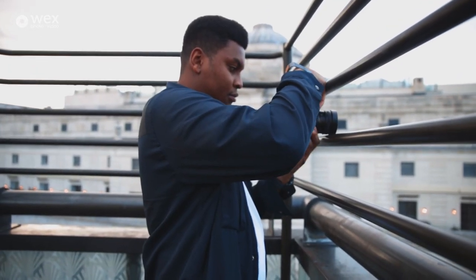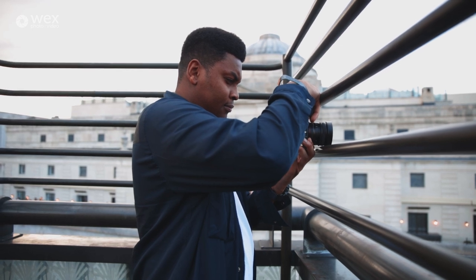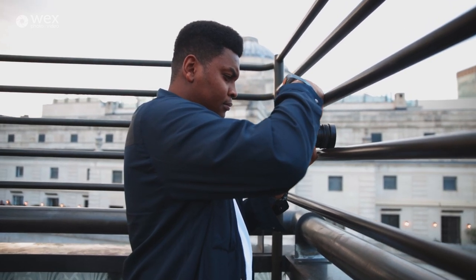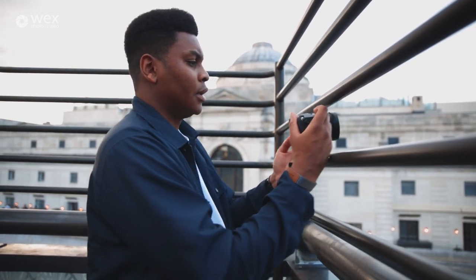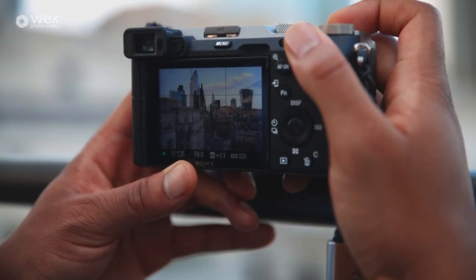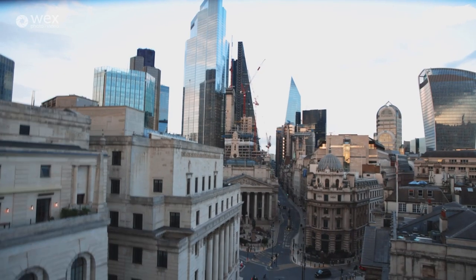As for ISO, I like to keep this number as low as possible whilst having a correct exposure for my scene. The lower your ISO the cleaner your images are going to be. If you start raising your ISO too high then you'll start introducing noise into your images and your overall sharpness and clarity is going to be lost.